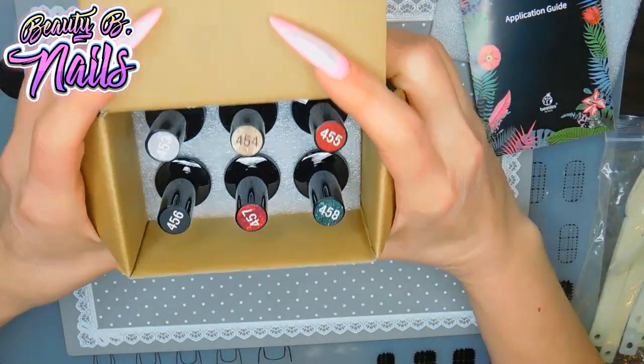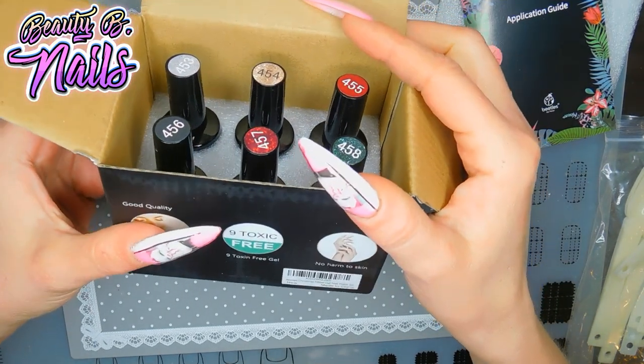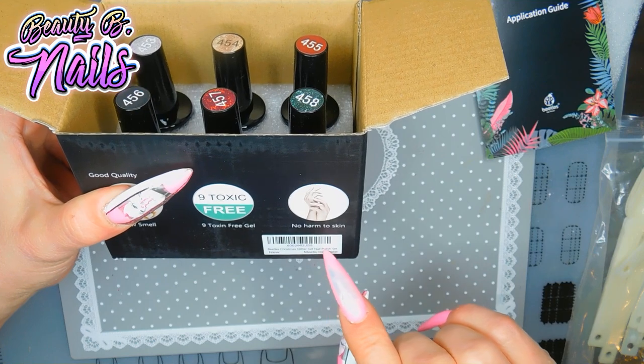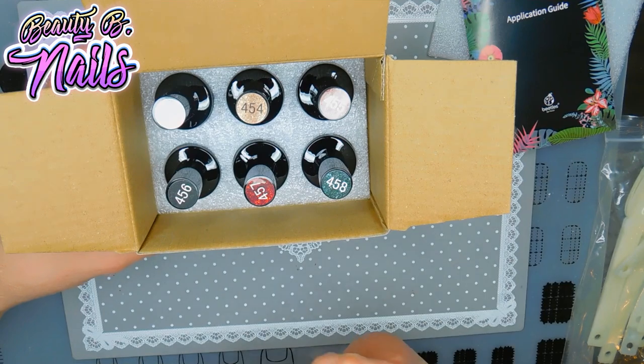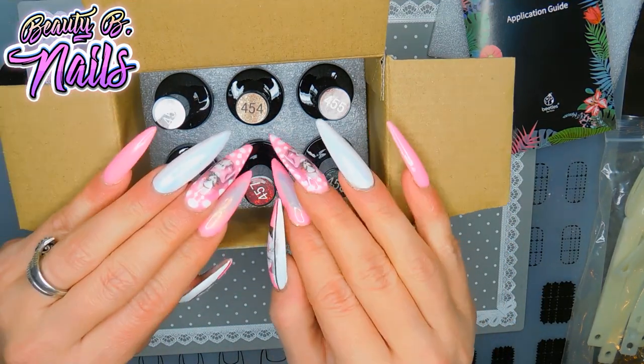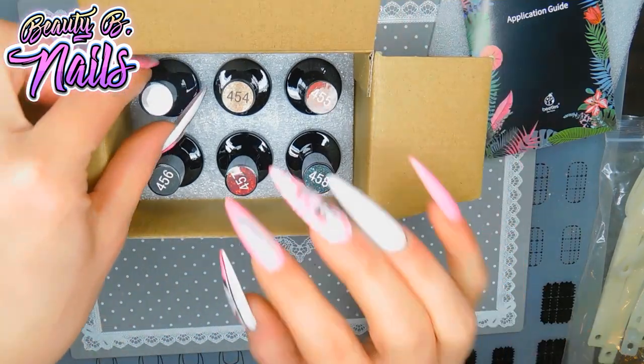But look at these colors — I'm excited. Now of course it says Beatles Christmas Glitter Gel Polish, which looks about right because I bought this at Christmas time, because I wanted these colors. But Lord have mercy, it took me forever to get this set because it was always sold out. I finally got my hands on it.